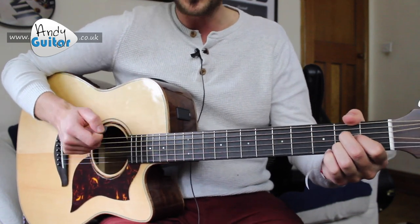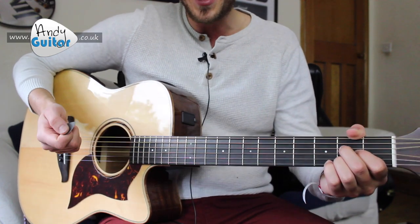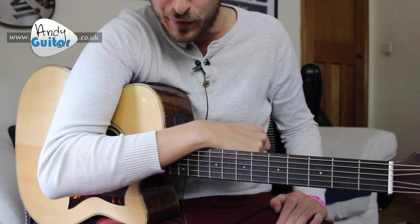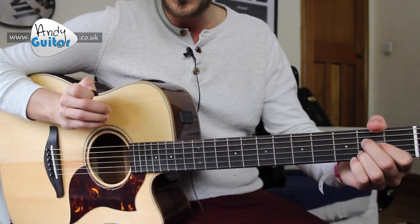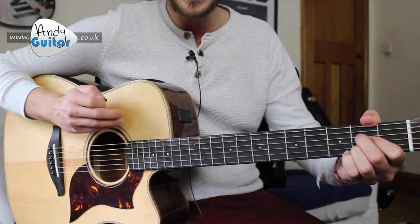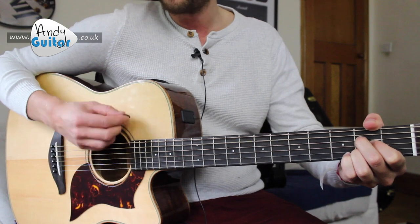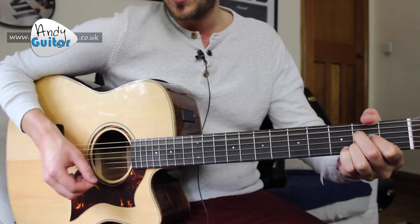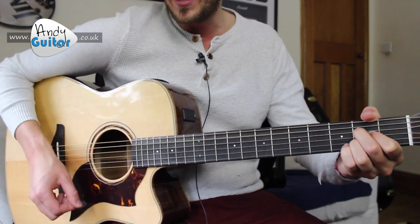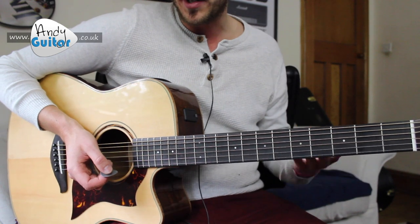We're going to strum on beat one — basically sixteen times total, but count to four, four times through. In two, three, from an A chord: one, two, three, four. And if we pause there, that takes us to the end of the introduction and we're now into a verse.